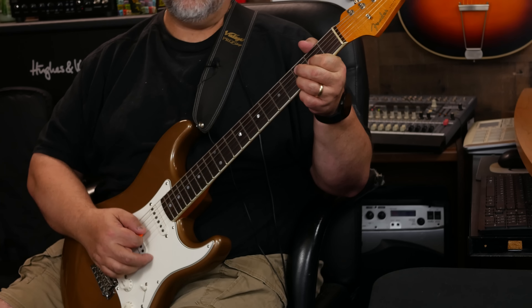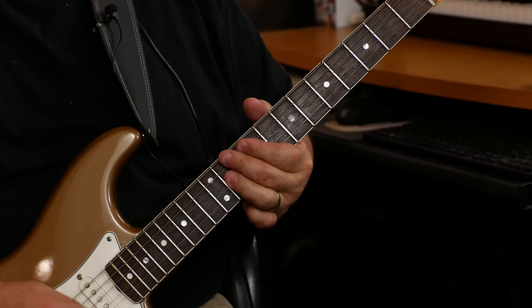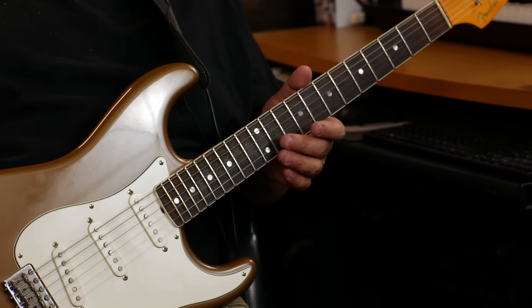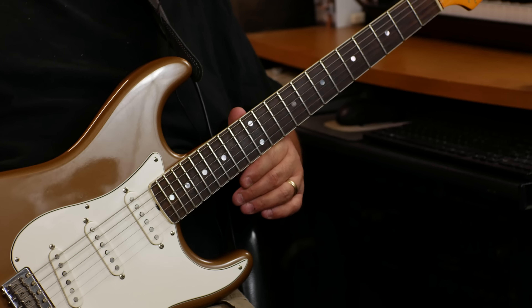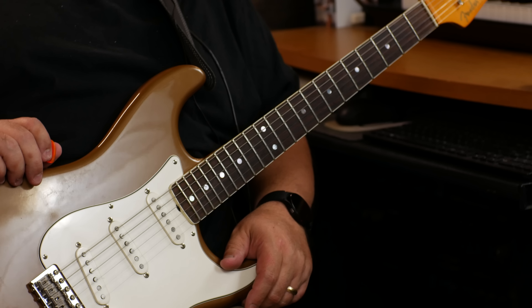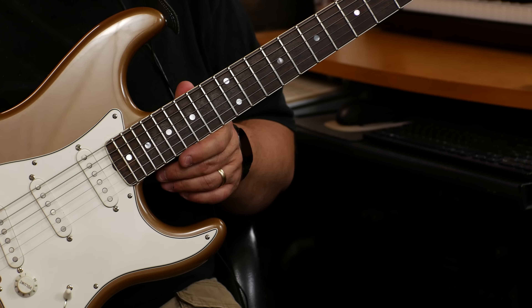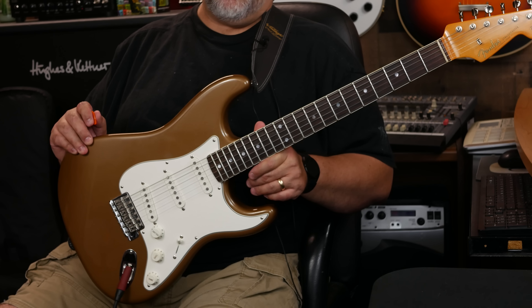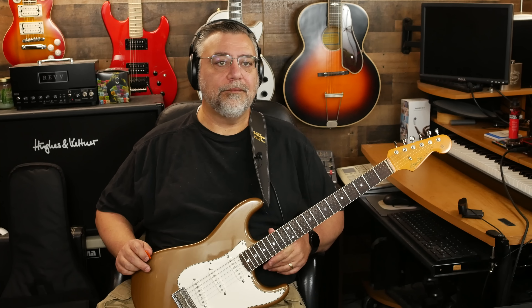Anyway, there you have it — Eric Johnson Rosewood Strat. You can still get the guitar; I'll leave a link in the description if you want to find one on Sweetwater. But I don't think you can get the Palomino any longer — I think it's just the other three colors. Maybe the Palomino didn't do well. It is a bit of a muted color compared to Dakota Red, Lucerne Fire Mist, or Tropical Turquoise — those are much more in-your-face colors than this, which is way more muted. All right, dudes, there you have it. As always, thanks so much for hanging out, and rock on.